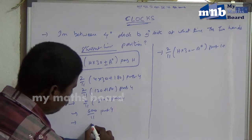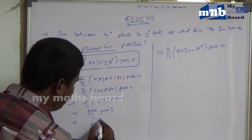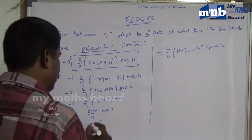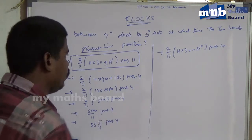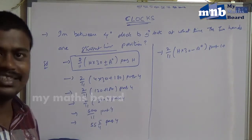Next, 600 by 11 means 5, 11's are 55, and 5 remainder — so 54 and 6 by 11 minutes past 4. You get it with plus, exactly. At 4 hours 54 and 6 by 11 minutes, you get the straight line position, exactly.